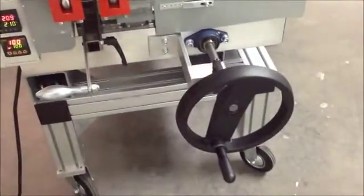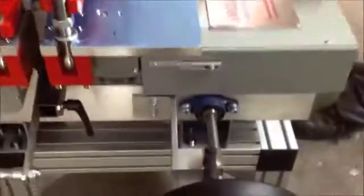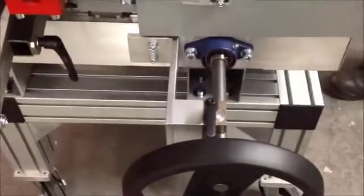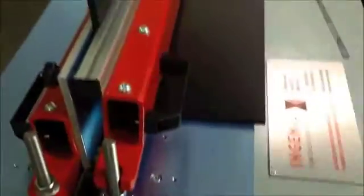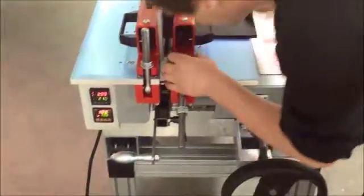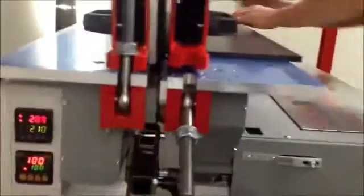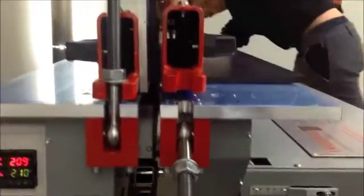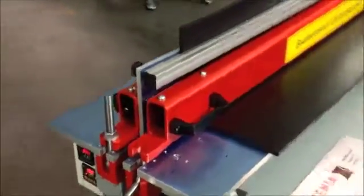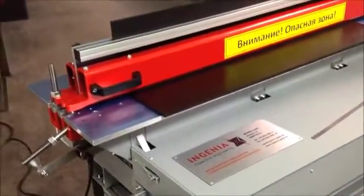After that you fix the table with this small wheel over here. With this you fix the table to the 10 millimeter gap, and then you clamp the horizontal plate — normal clamping against the vertical plate. Make sure that the clamping is done very well between the left screw and the right screw.